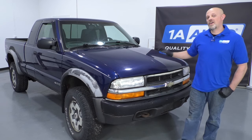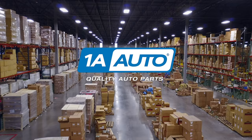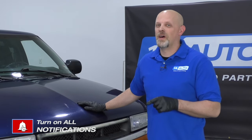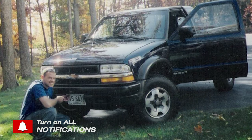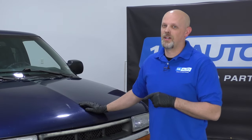In this video, we're going to be going over the top five problems on this second generation S10 pickup. Now there's nothing wrong with this truck. There's nothing wrong with owning one or buying one. I actually used to own a truck just like this myself and I loved it, but every truck or vehicle has their problems and we're just going to go over the top five for this one.